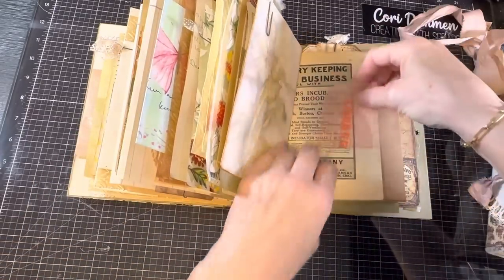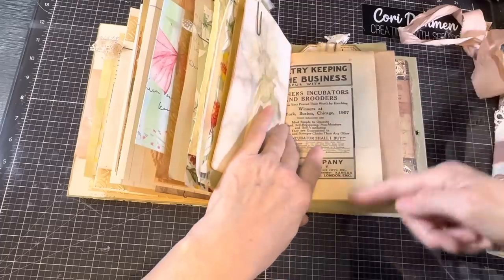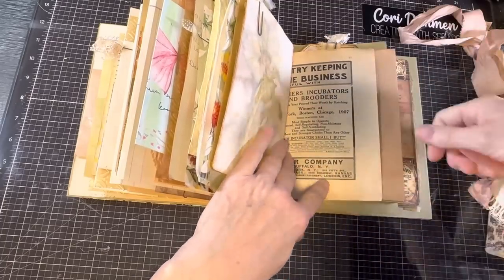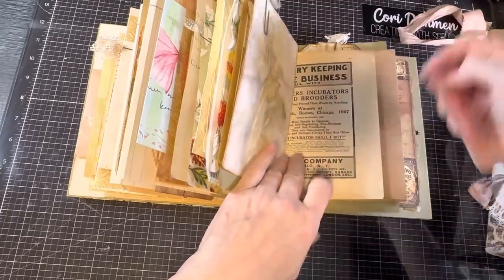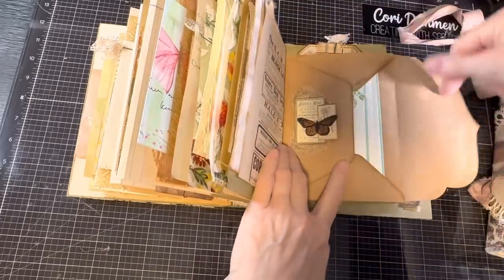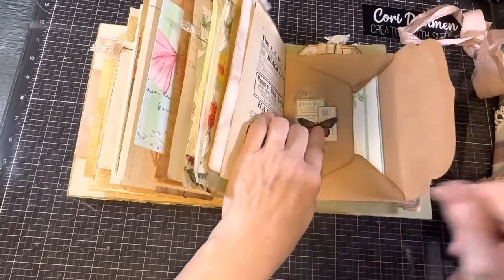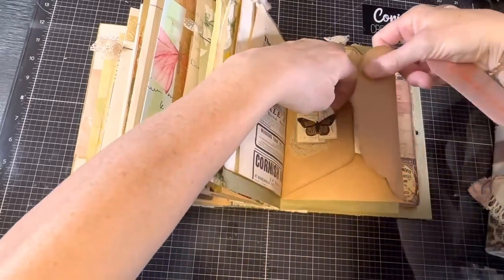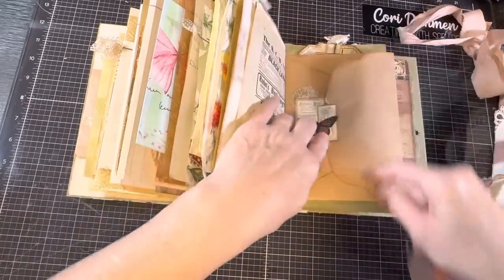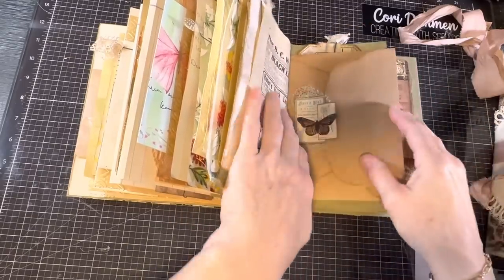I'd forgotten that I'd turned this into a pocket — I can tuck a card or something in here, because this is a larger piece that I folded up and folded back on itself to make a pocket on the top. And here is what I used for the closure for this — I took a couple of the little bits she'd included and a butterfly die and combined them with the leftover bit of lace and made the closure for this envelope.